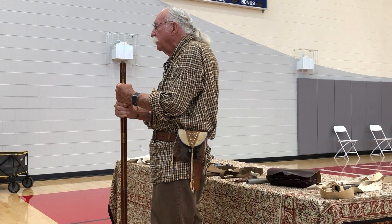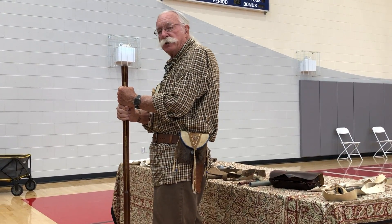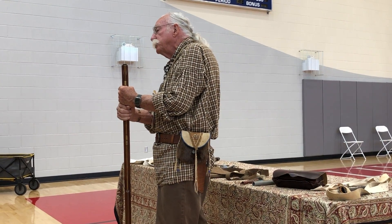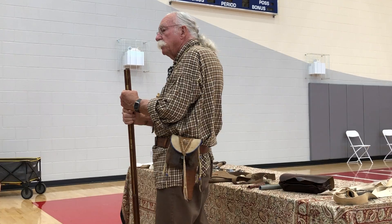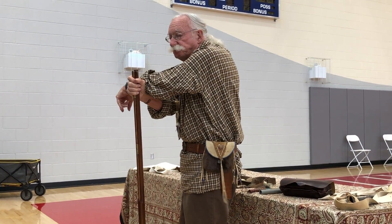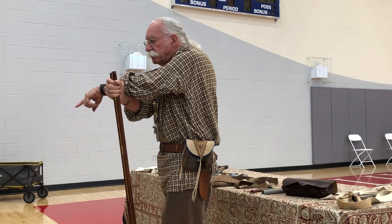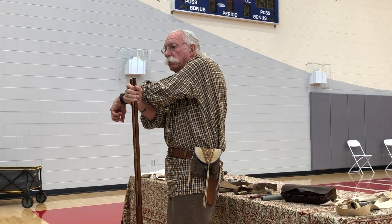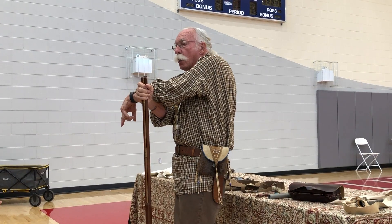I might take a couple quick questions and I'll close with a few comments. Any questions on flintlocks? I don't know if any of you have ever shot any — they're a lot of fun. Gentlemen, let me ask you this question: are you better shots than these ladies right here? You are?